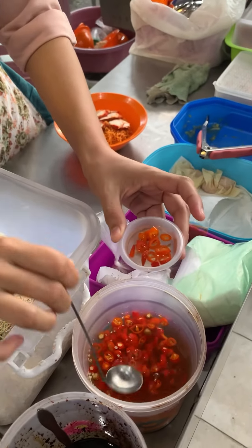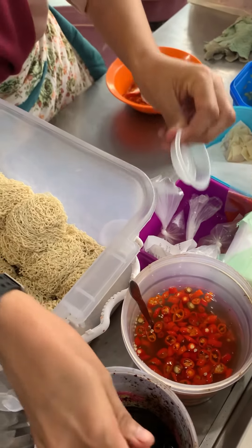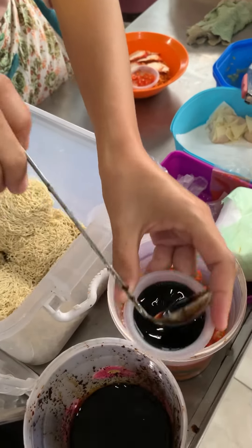Now she will garnish with some chili, and this one is spicy soy sauce.